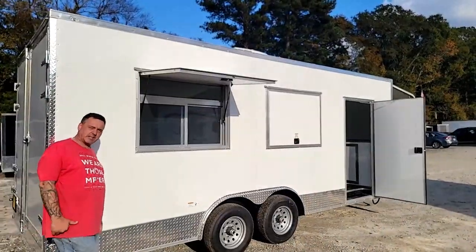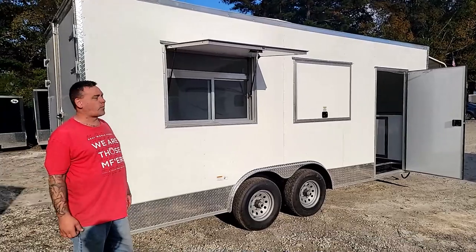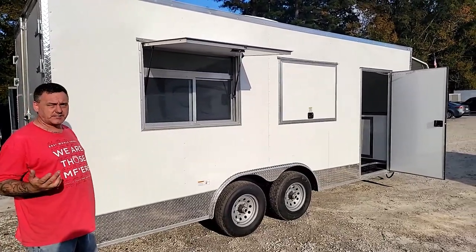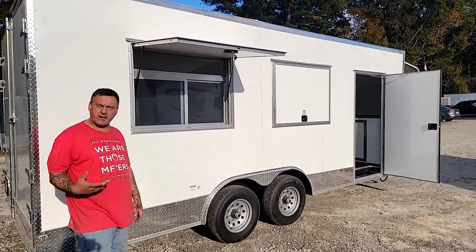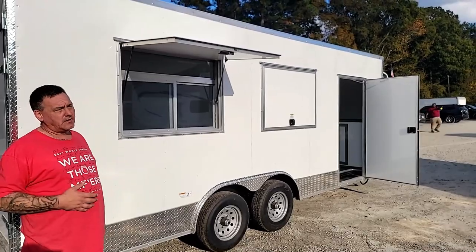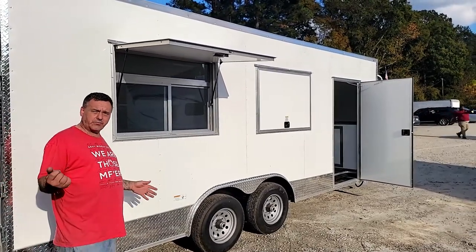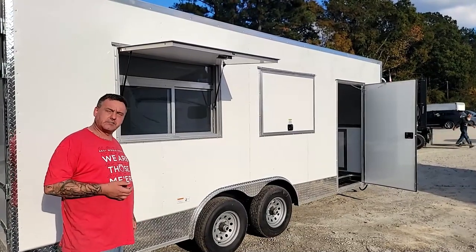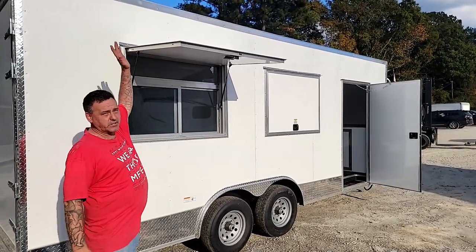Thanks guys for taking a couple minutes out of your day to walk around this concession trailer with us. If you have any questions, you can give us a call at 770-603-8511. Visit our website at aacenter.net. Feel free to come by — we're here Monday through Saturday, and any of us would love to show you around personally. Y'all have a good day.